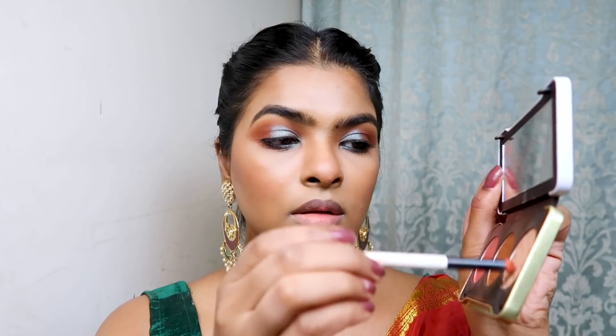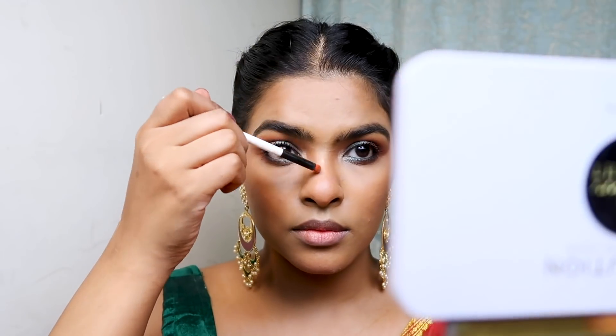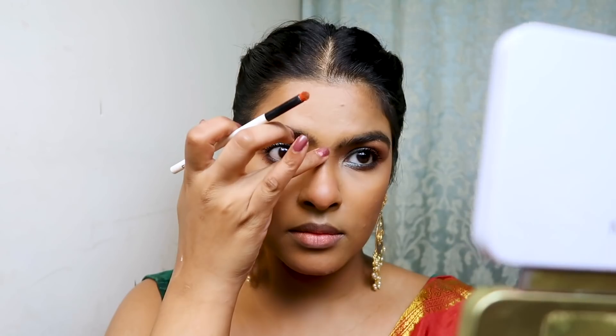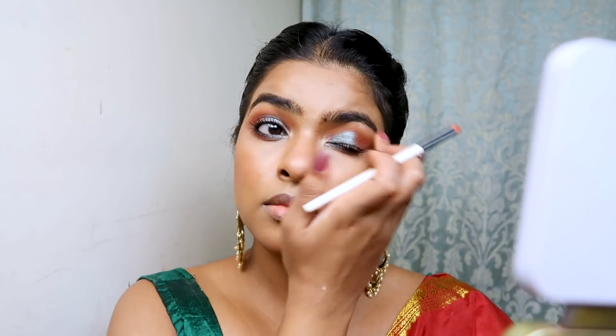I used my prime water again to wet my pencil brush, then picked the highlighter color from the Patricia Bright Palette. I highlighted my brow bones and the bridge of my nose, blending the harsh lines with my fingers. Using my highlighter brush I also highlighted my cheeks — the highlighter color is so beautiful and I really like it on me.